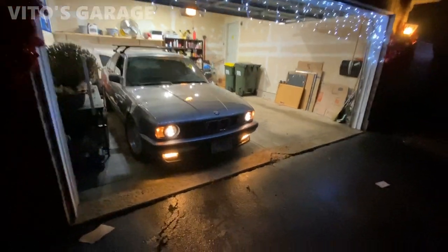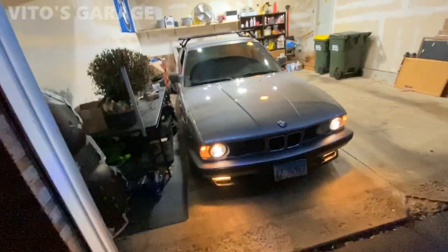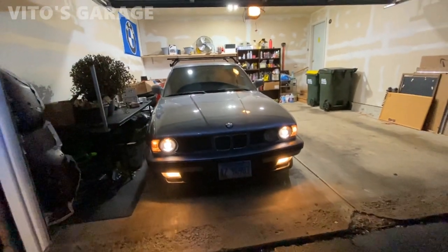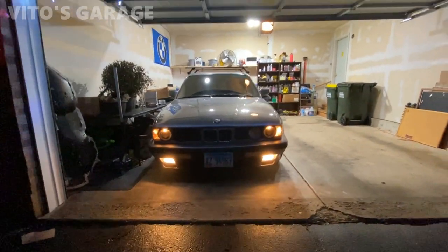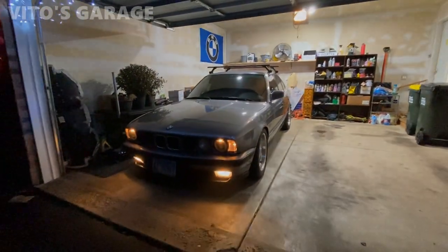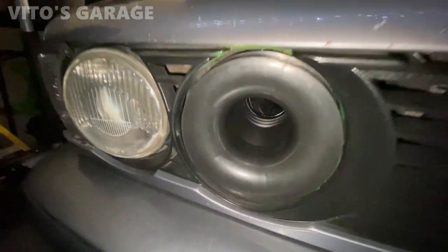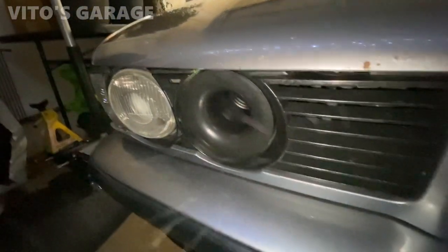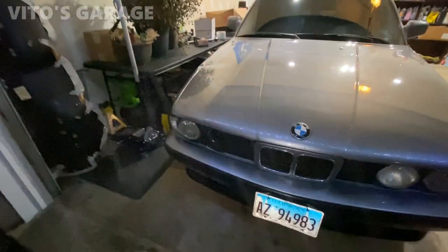We took this amazing machine for a test drive — it was great. Now she is going back into the garage to rest. This is the custom air intake right here — it's not really a light delete, but it's kind of a light delete, very very custom.